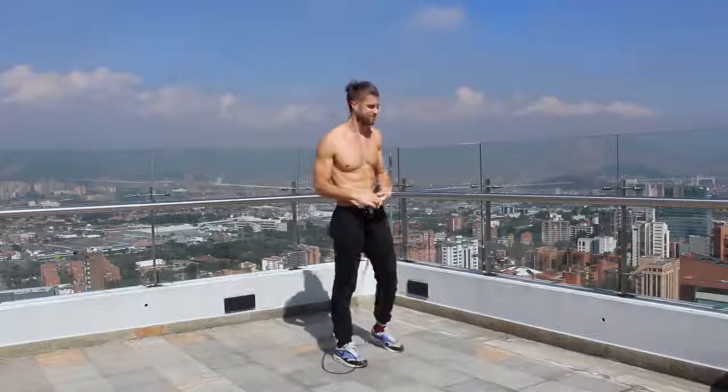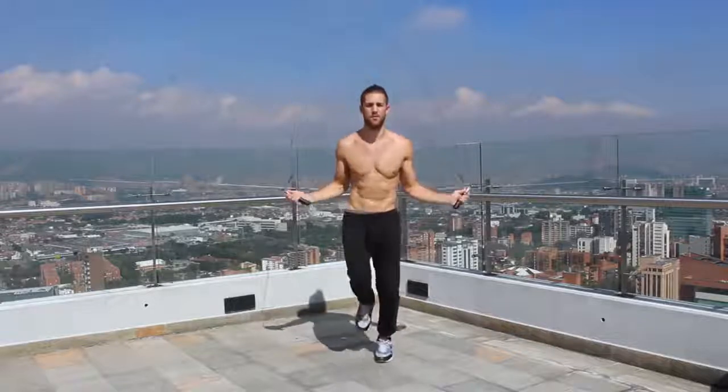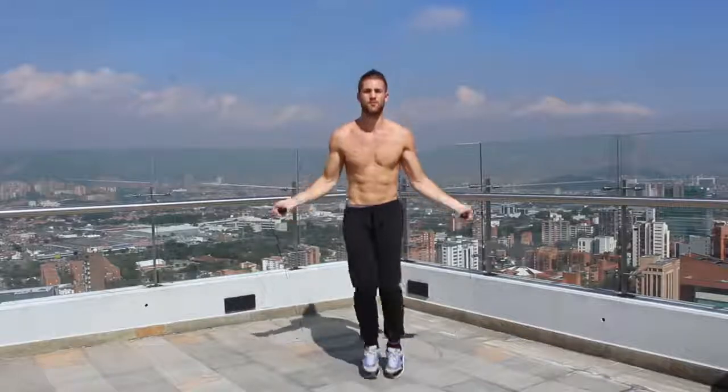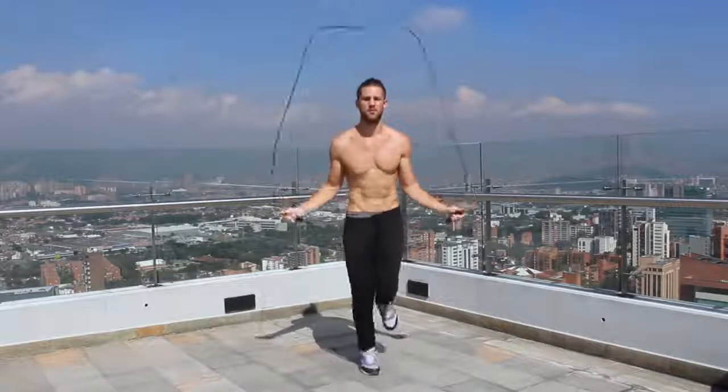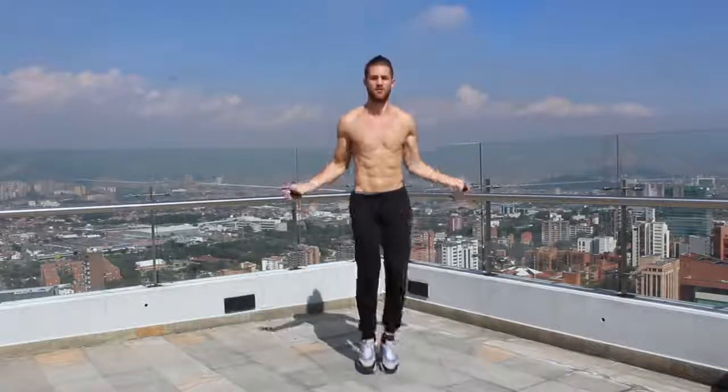Next, we want to talk about the importance of having a good, high-quality jump rope. There are a lot of jump ropes out there, including really inexpensive ones. The reason we talk about the cross rope so much is because it is the highest quality rope out there, and it does make a significant difference in your ability to jump rope with more skill — and your ability to jump rope period.